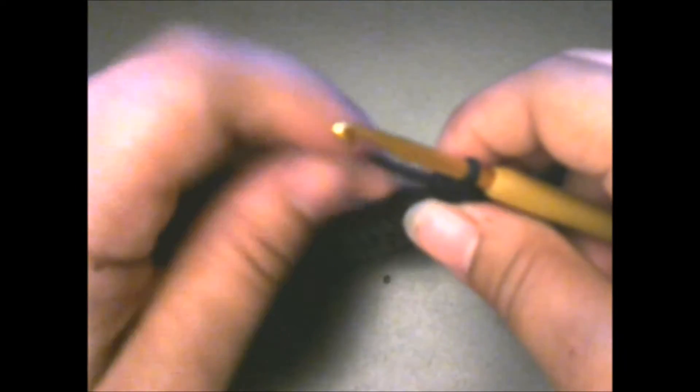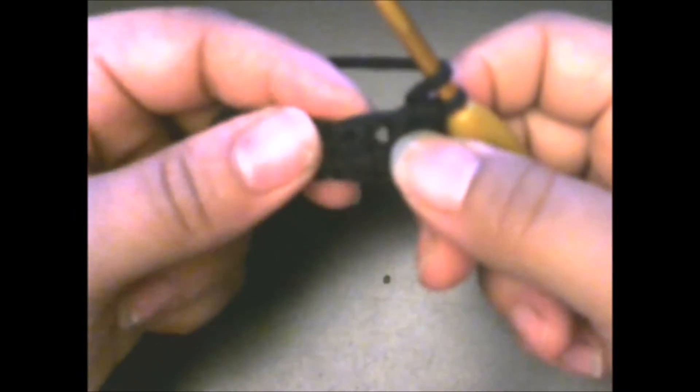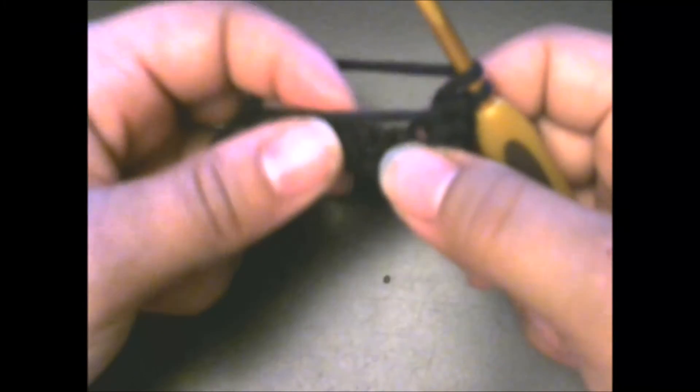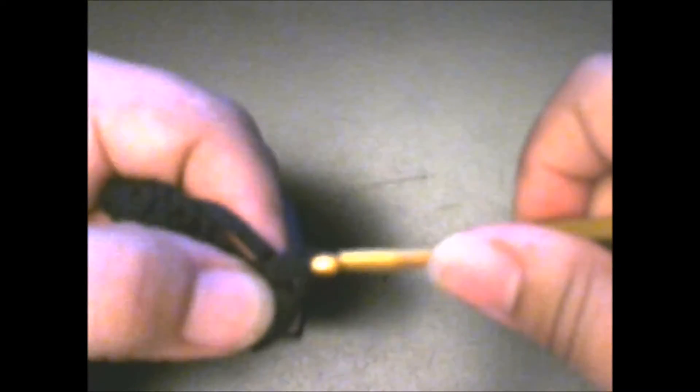Now we're going to half double crochet in the next 32 chains. There's a big opening here — you do not want to go in there because that's the chain where you just did your four half double crochets. You want to go in the next one right next to it. I went ahead and finished half double crocheting for 32 chains. You should have one chain here that has not been half double crocheted yet. In that chain, you're going to put two half double crochets.